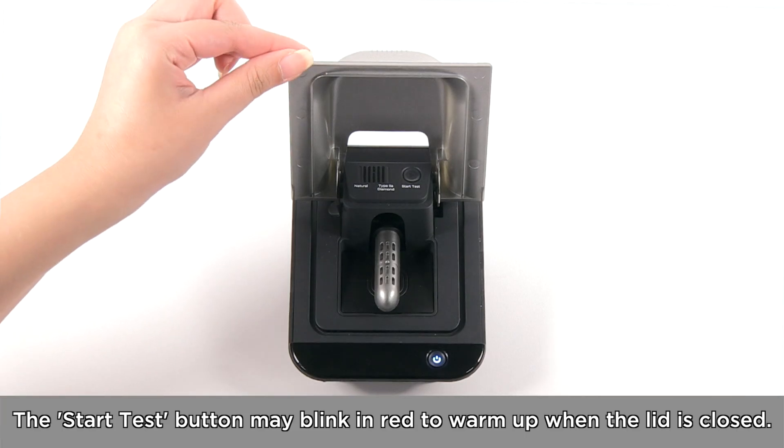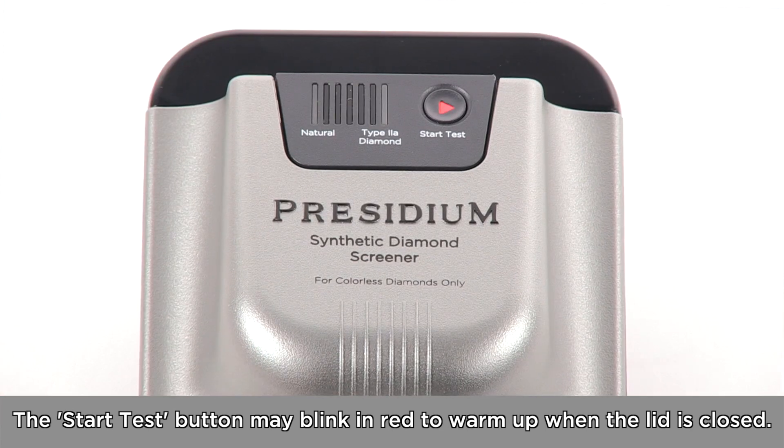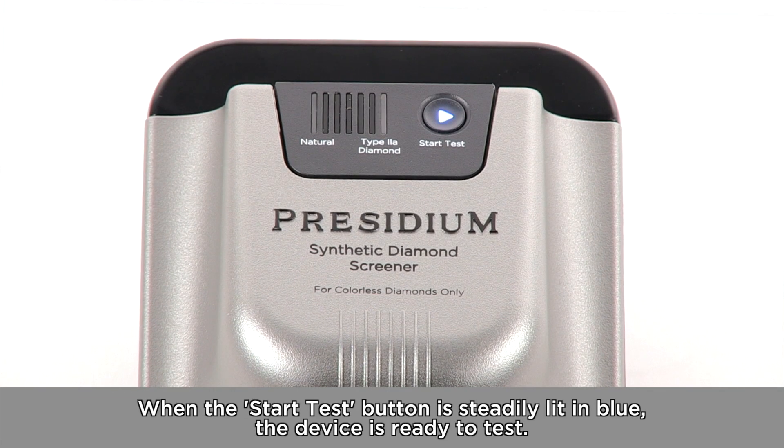The Start Test button may blink in red to warm up when the lid is closed. When the Start Test button is steadily lit in blue, the device is ready to test.